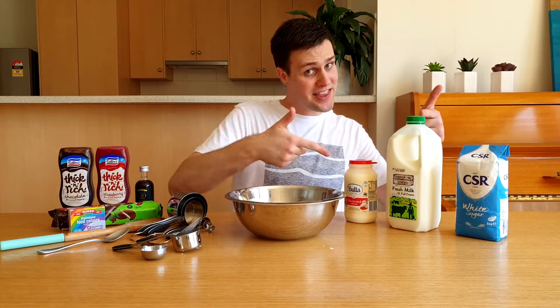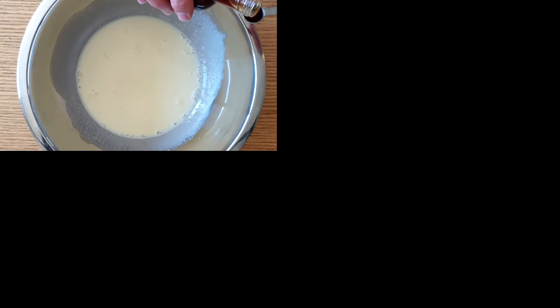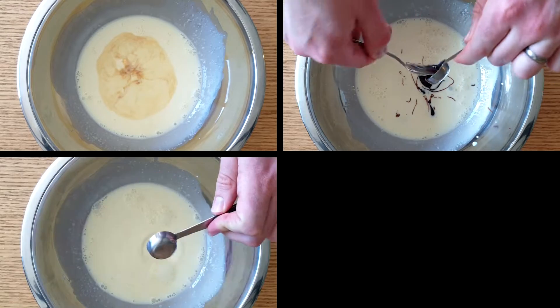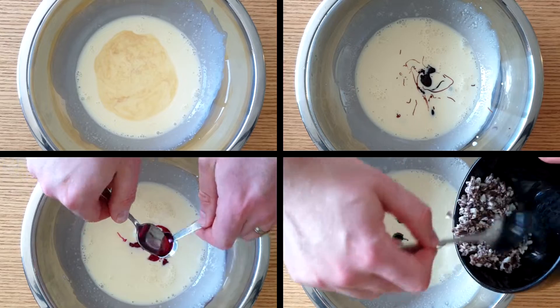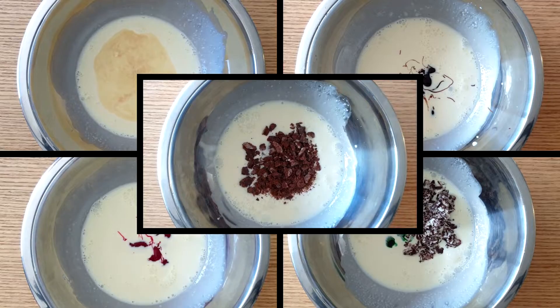Make sure you put these away in the fridge. The second step is the fun part — adding the flavour. For vanilla, add a quarter teaspoon of vanilla extract. For chocolate, add two teaspoons of chocolate topping. For strawberry, add two teaspoons of strawberry topping. For choc mint, add three drops of green food colouring and the crushed tops of five choc mint biscuits. For cookies and cream, add the bottoms of two and a half choc mint biscuits.